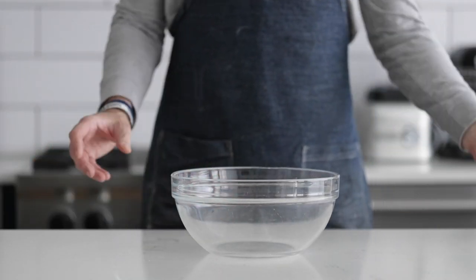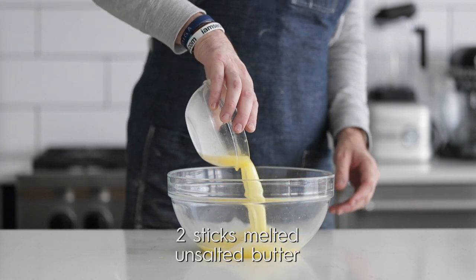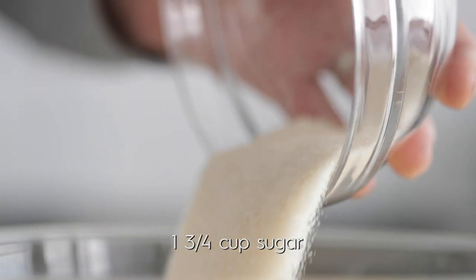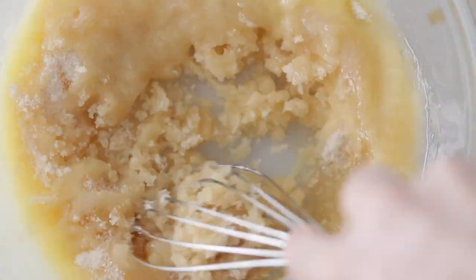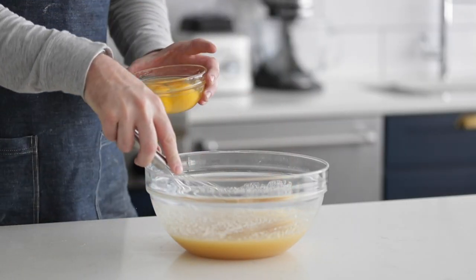Now we're going to set the mashed bananas to the side. In a very large bowl, add in some melted unsalted butter, followed up with some sugar for sweetness. And yes, I'm doing this in a bowl and not a stand mixer this time. What we want to do is completely mix this together. Please follow the strict procedures to make sure your bread gets nice lift — it's fluffy, it's airy, and it's delicious.